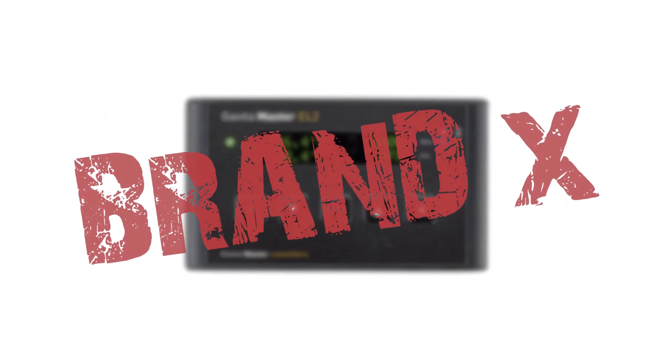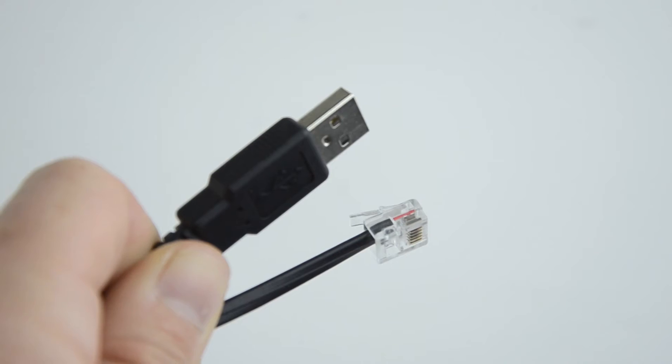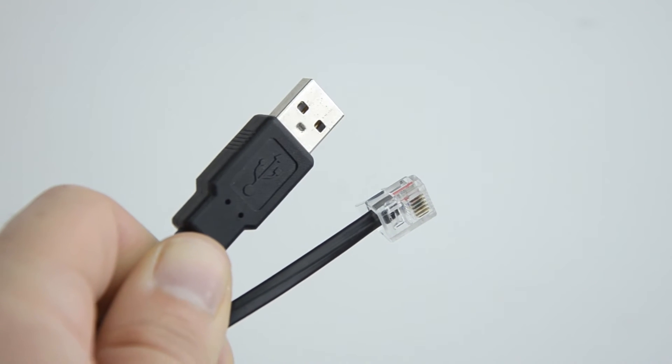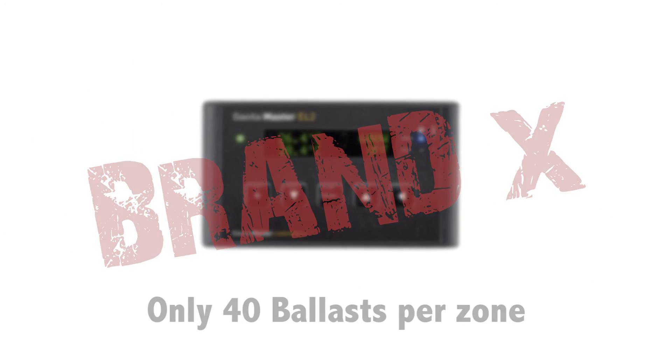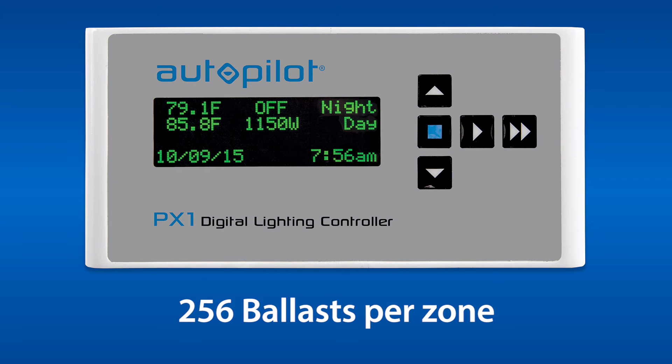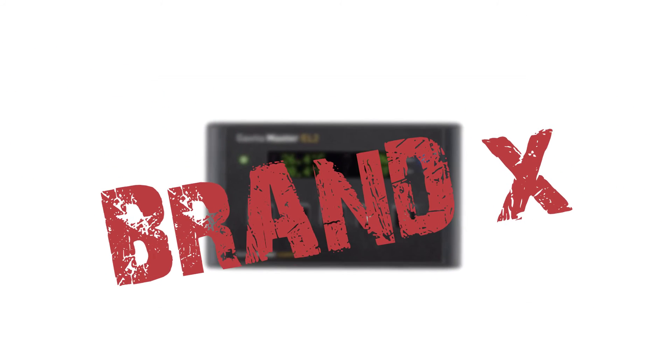Brand X uses analog voltage, while the PX1 features true digital control utilizing RS-485 differential digital signaling. Brand X can operate 40 ballasts per zone for a total of 80, while the PX1 can operate 256 ballasts per zone for a total of 512. In order to control the same maximum number of ballasts as the PX1, Brand X requires the purchase of 3 extra pieces of equipment at a total cost that is triple the PX1's suggested retail price.